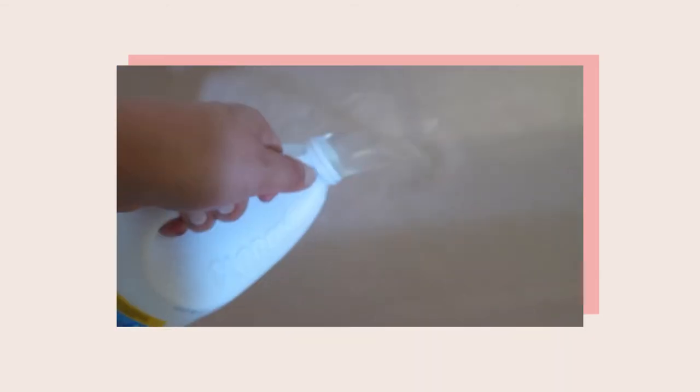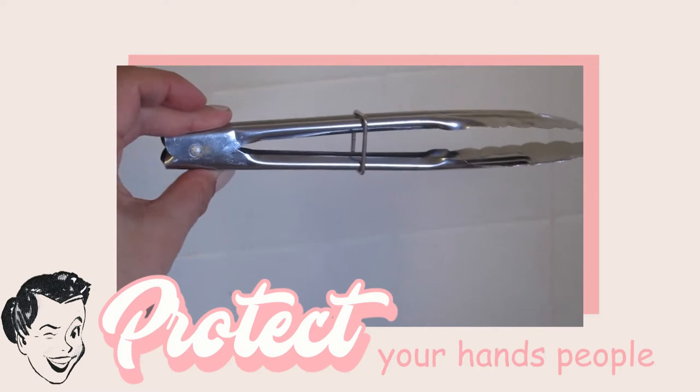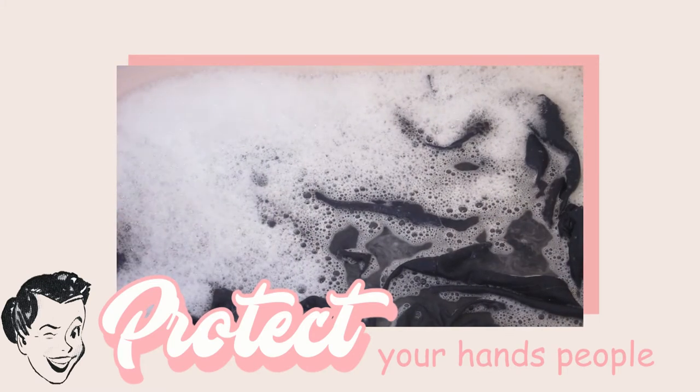I filled my tub up with hot water and I did have about half the bottle of Jabbix bleach. I'm just going to let this soak. I'm going to check on it every 10 to 15 minutes.